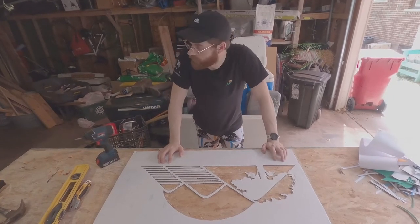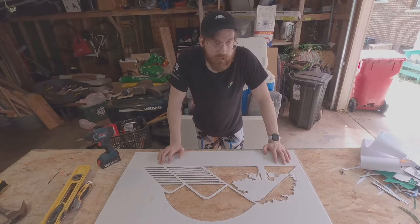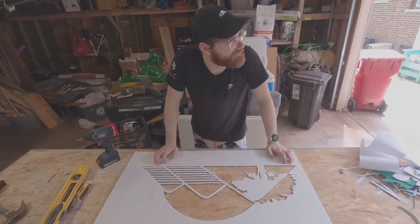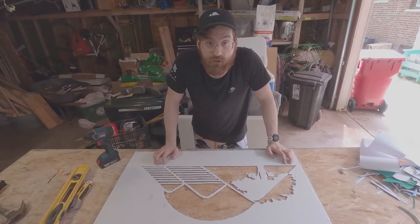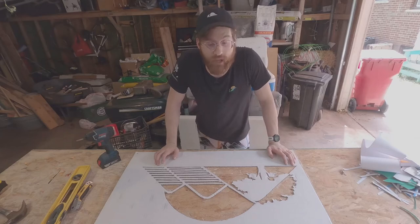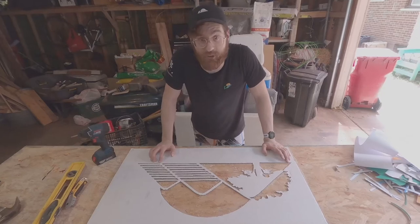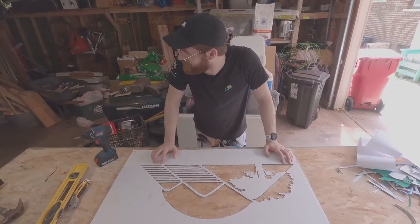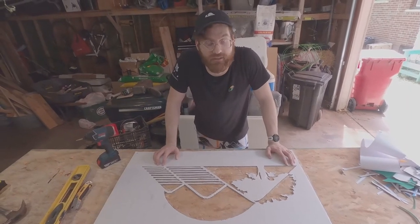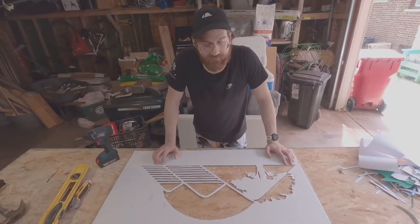I've never done this before — none of this at all. Well, I've done a little bit of carpentry, but I've never done this. I never thought I'd get so much enjoyment from doing something like this, but it's one step closer to what I want to do, which is have my own gym. Who knows, maybe I'll get some turf and lay it right in front of it. It's a small portion of a garage, but I've enjoyed myself. Anyway, let's get to it.